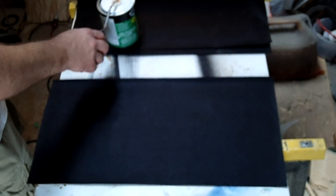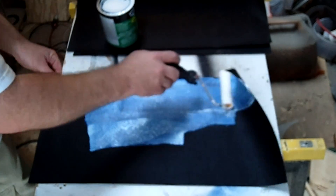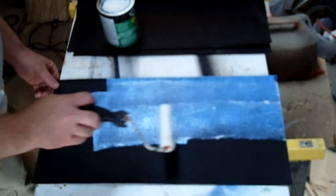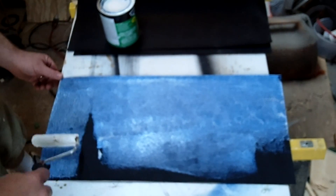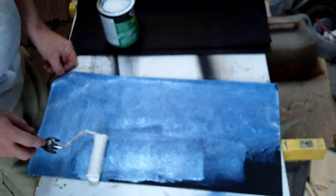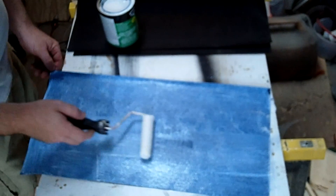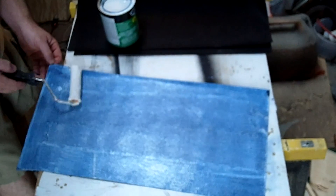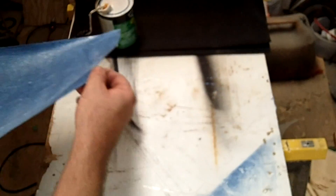For this application, you want to first apply it to the back of the tolex and just put a nice even coat across the entire surface. You certainly don't want any thick spots or any long lines of thicker cement that might show through in the finished product. You want a nice smooth consistent coating. Then roll out some of the excess and set the piece aside.